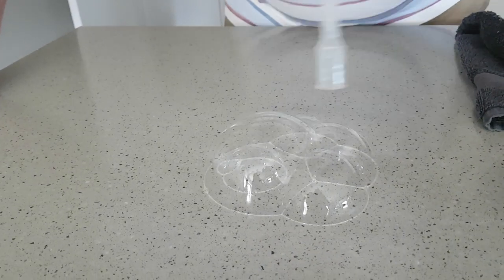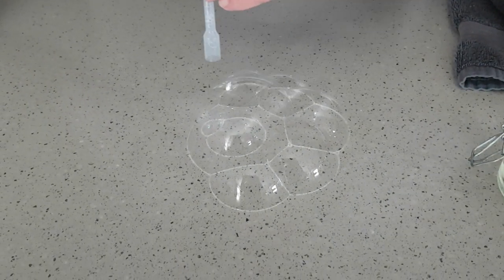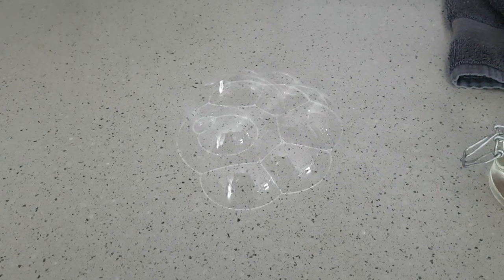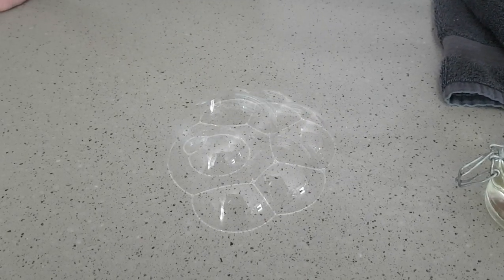So you can get really creative with what you do. Depends how much time and patience you've got, but there you can see that first bubble and then all these bubbles forming around it and we've got bubble and bubble as well.